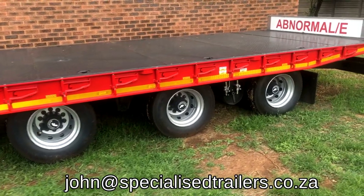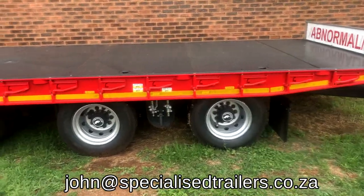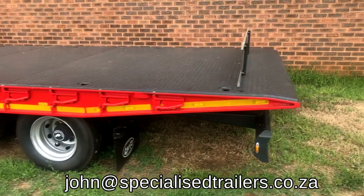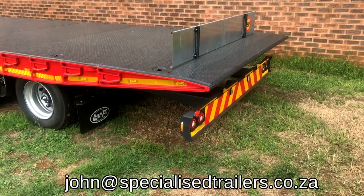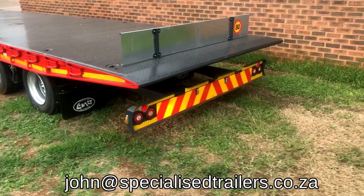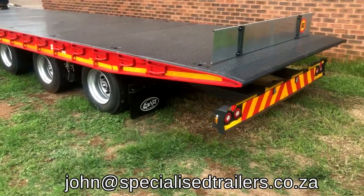These trailers are 2.6 meters wide, although we can build them at 2.5. All our componentry — suspension, axles, lighting, right down to the reflective tires — is EU certified. So this trailer can be registered in any country where they accept EU certification.